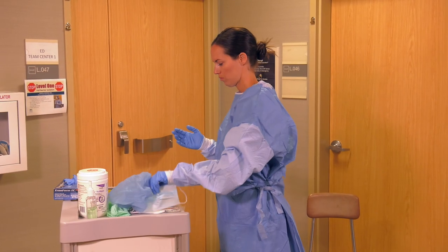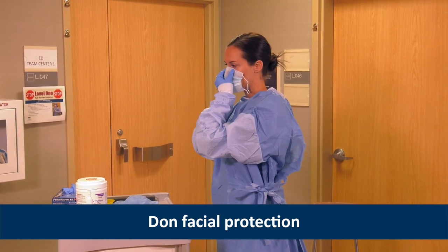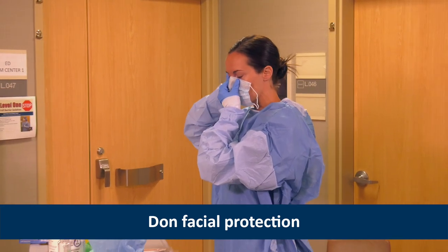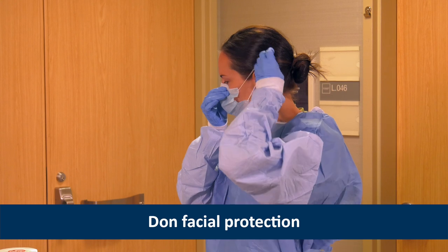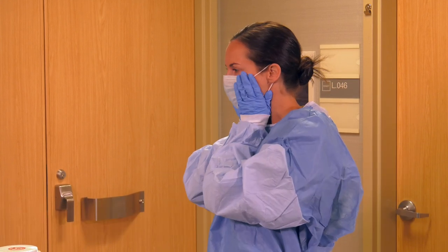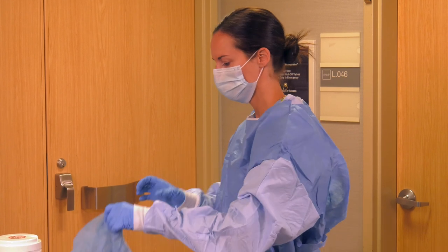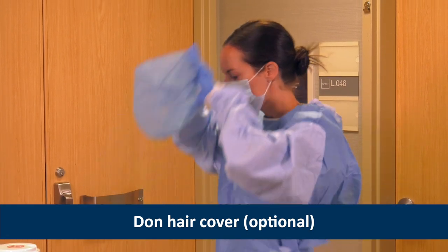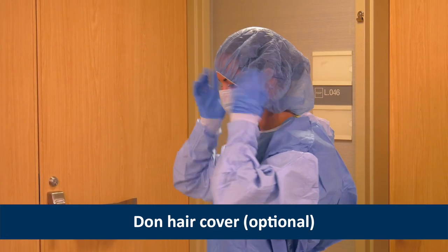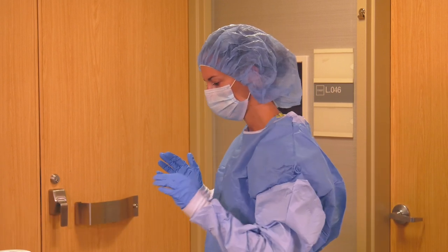Next, Heather chooses the appropriate facial protection. She puts on a surgical face mask since it can be used in place of a respirator for clinically stable persons under investigation for VHF. If her patient has a respiratory HCID, Heather would don an N95 respirator, or a powered air purifying respirator, also known as a PAPR. Next, Heather puts on a hair cover. It should cover all hair and the ears. This step is optional and should be skipped if using a PAPR.